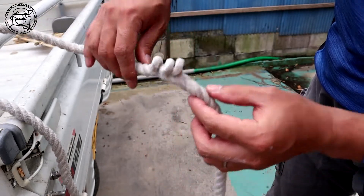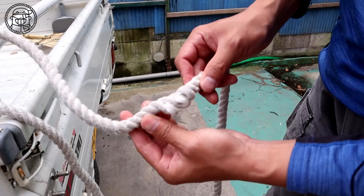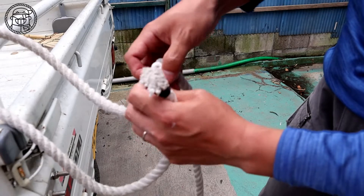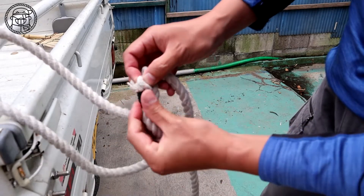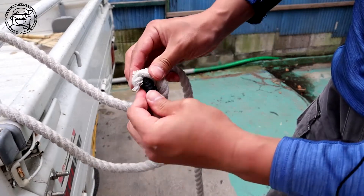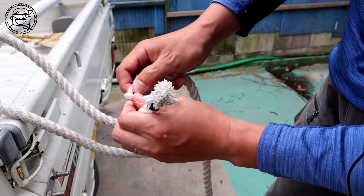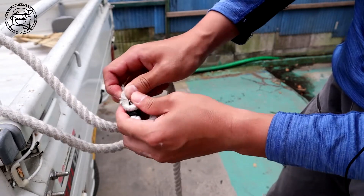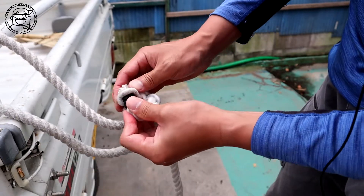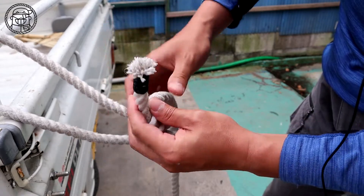Now you are ready to pass the rope through. Pass the end of the rope one by one through the loops, widening each loop as you go. You can't do it all at once, so pass the rope one by one in order. With a tightly twisted rope, this work requires some force — please do it carefully one by one.